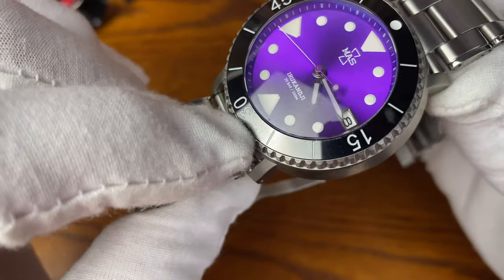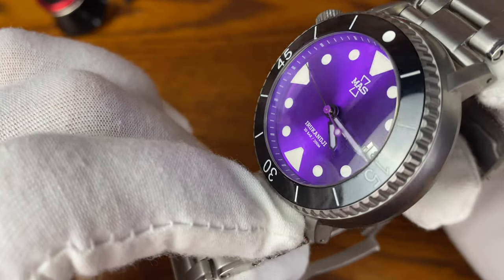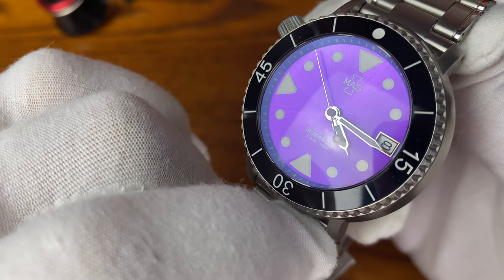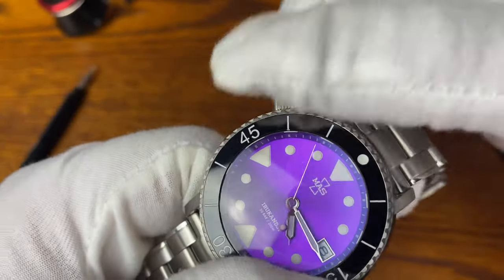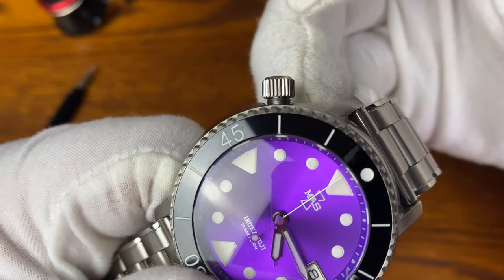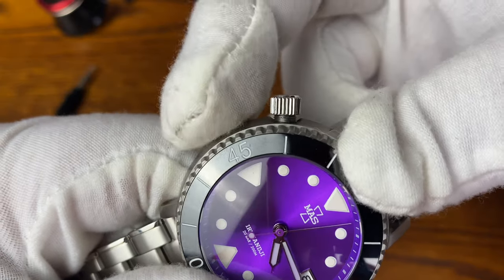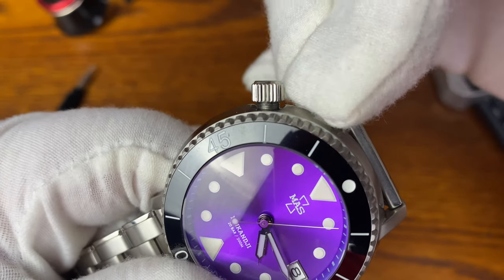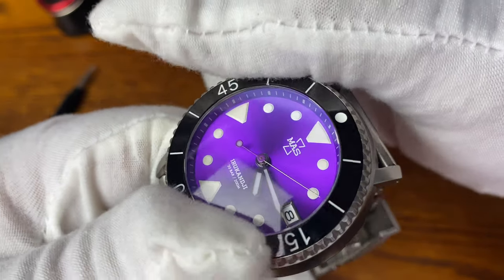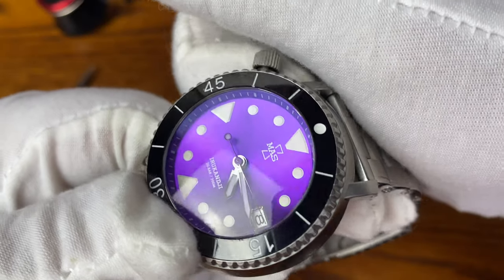It is named after the famous jellyfish of the Australian waters. Before I turn it around, you can also see the date function. Let's just set the time before we turn this watch around — it does have a screw-down crown. Nice to have considering there's no crown guard. If you don't have crown guards, you definitely want at least a screw-down crown to help protect it.